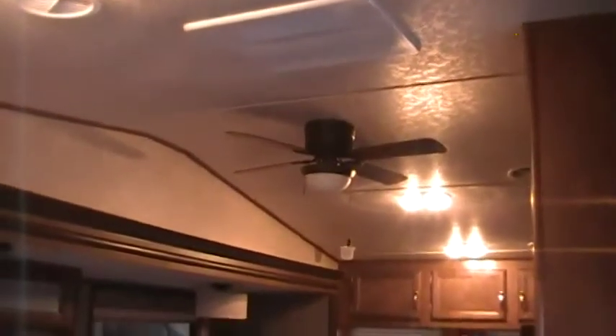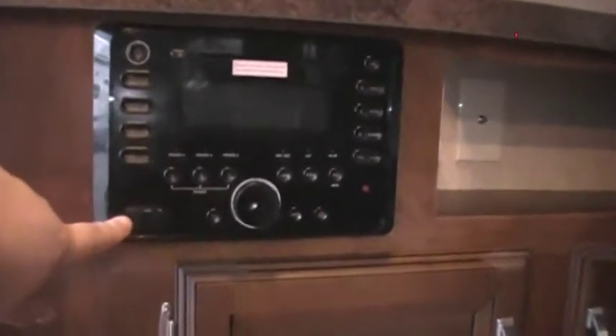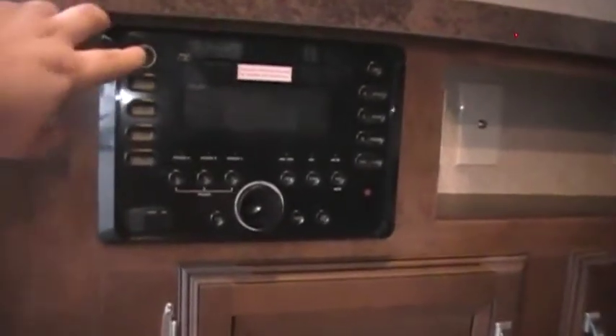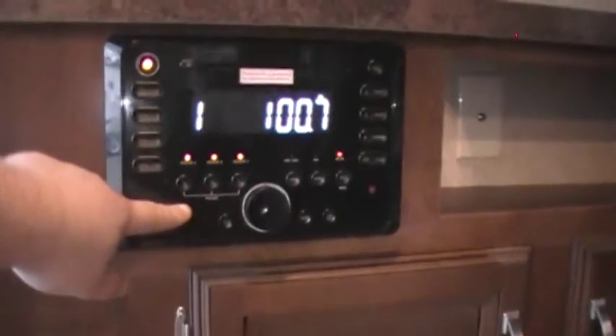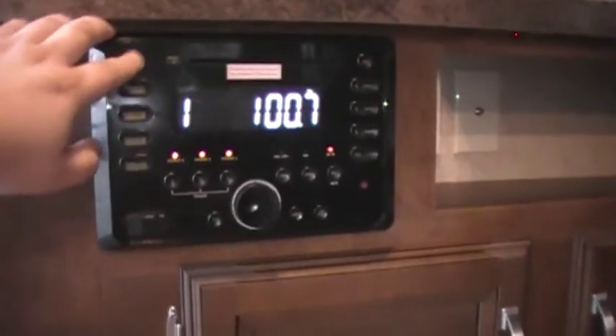There's a really nice ceiling fan up there with a light, running on 110 electric. You've got your ducted air conditioner system and some nice cube speakers for the stereo. The stereo system includes a DVD player, CD player, MP3, USB hookup, auxiliary inputs, equalizers — all built in. Outdoor speaker on/off switches are right there too. Nice little upgraded stereo.